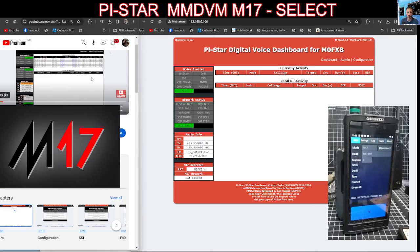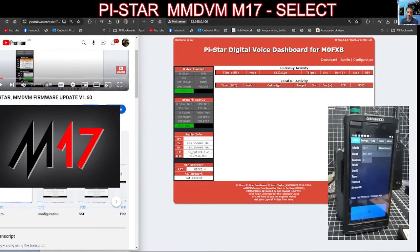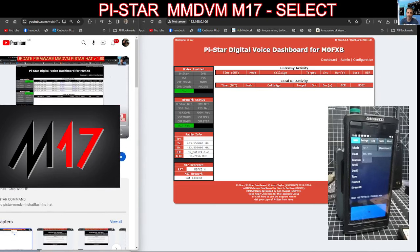Now the hat that you're running — the MMDVM hat — needs to be running firmware version 1.60. I've got a video here and I'll put a link in the description on how you can upgrade the hat. You need to go into SSH and run this command: sudo pistar-NNDVM hat flash, to get it up to version 1.60.